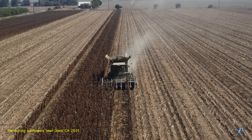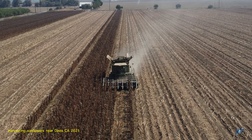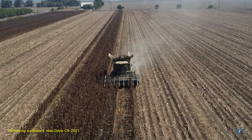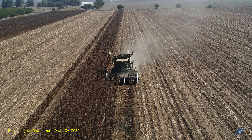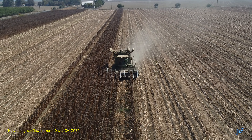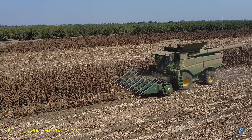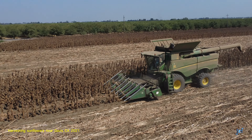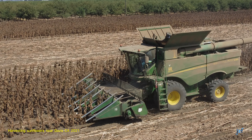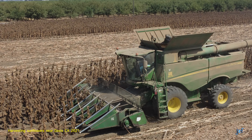Let's look at another example. Here's a field about seven miles northwest of Davis. The machine you see is a John Deere combine harvester. Once again, you see the header guide the plants into the cutter bars. The threshing and winnowing then happen. Notice some of the guides are empty due to the open lane — these open lanes are usually for tractors to perform spraying operations during the life cycle.